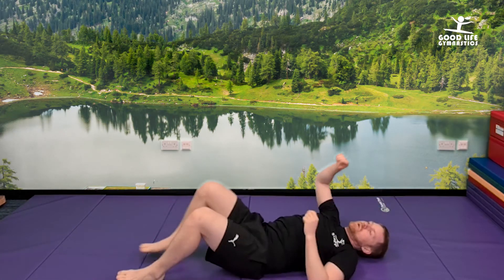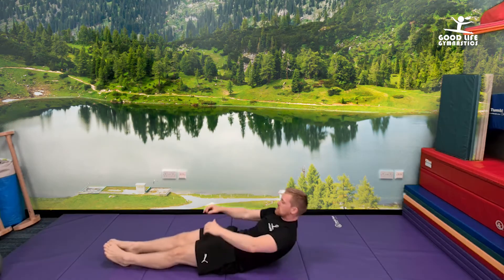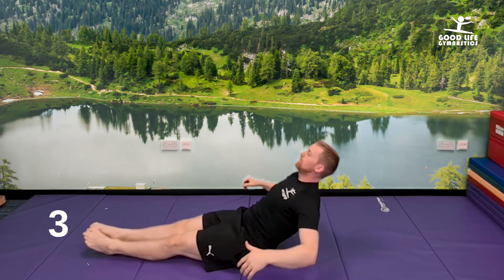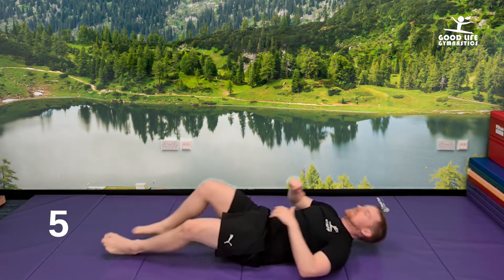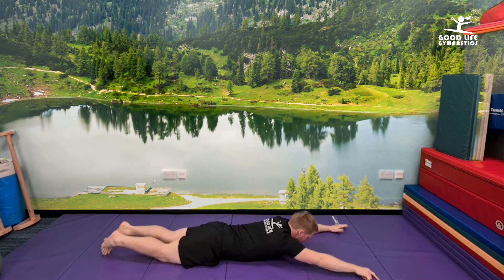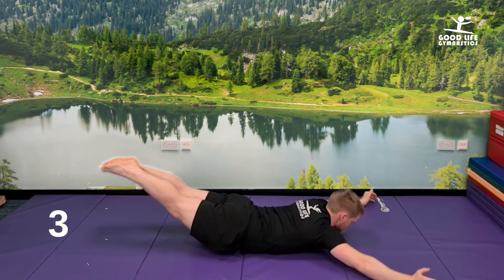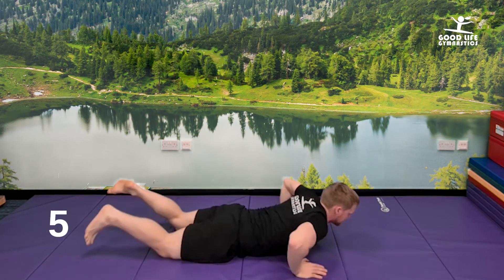Onto your back — only two more to go. Ready for your rocks. Let's go — one, two, three, four, five. Onto your front, last one guys. Alright, let's go — one, two, three, four, five. Good work, guys.